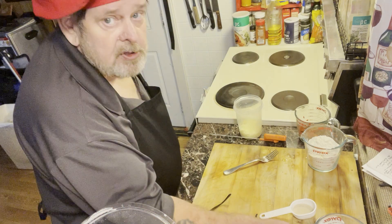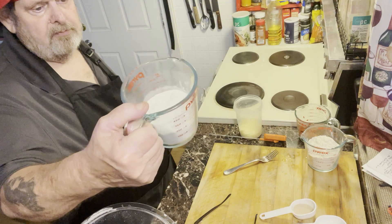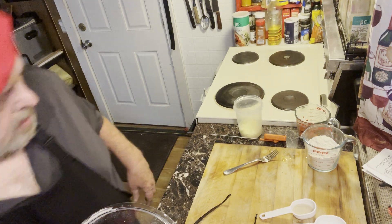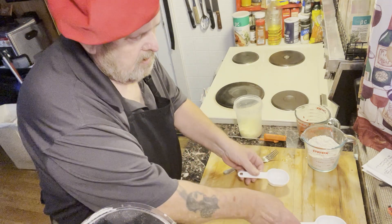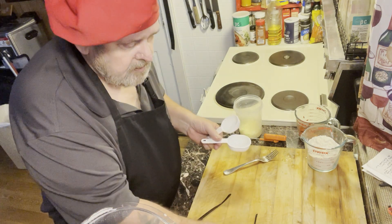The first thing you want to do is mix up your dry ingredients. We'll start out with about three quarters cup of flour, put that in, then add the yeast, the sugar, and the salt.